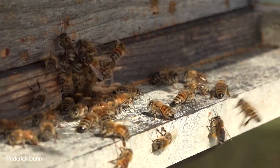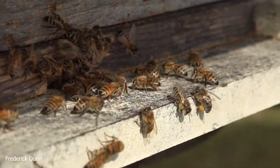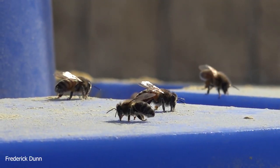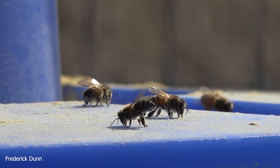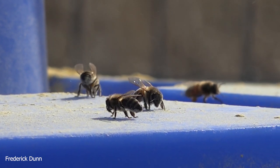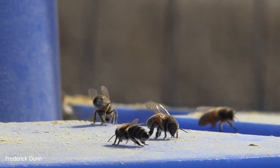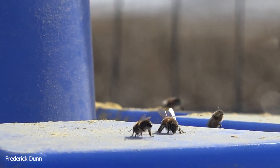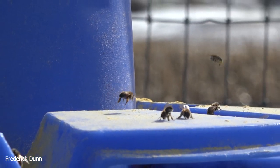I have a 50-pound bag of Ultra Bee pollen substitute that I bought last year, so I'm trying to use it up. It was fun to go out here and look at them while the sun was shining. We do not have really hot days — right now in this sequence it's about 51 degrees Fahrenheit. The bees really are desperate for resources.